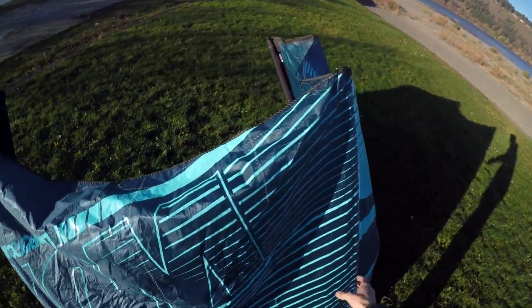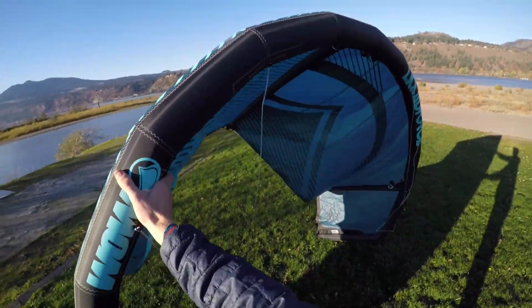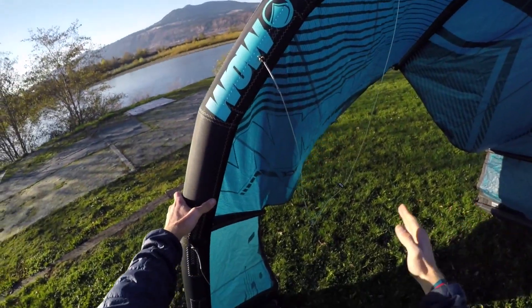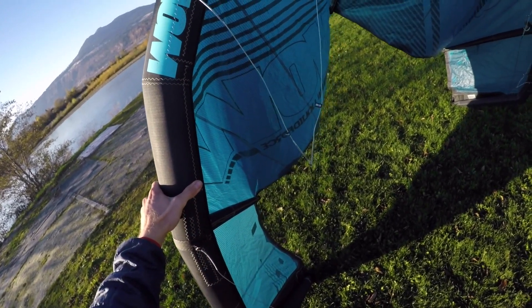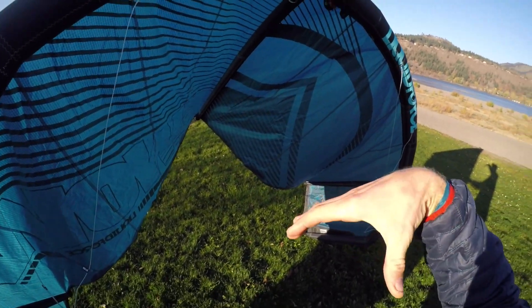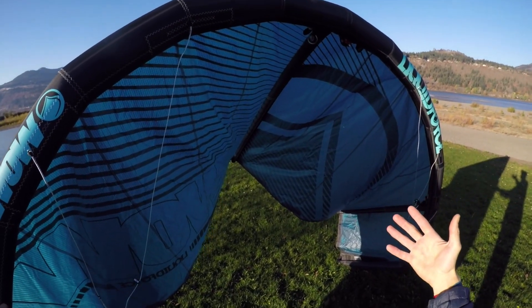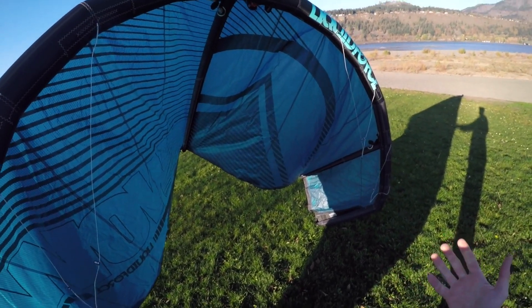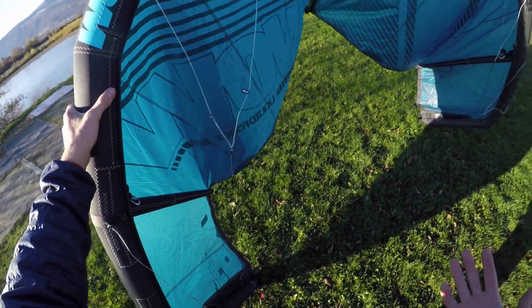We changed that first and foremost by adding a really boxy shape to the shape arc of the kite. The wingtip essentially stops here at this strut, so we have a very short and stout wingtip and a very wide, flat center of the canopy. That gives the kite more of a box shape in its arc, allowing more raw power and increasing the range of that sweet spot so the kite is forgiving and effortless in a variety of conditions.